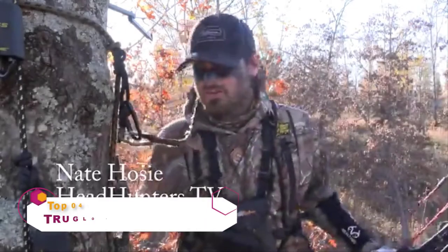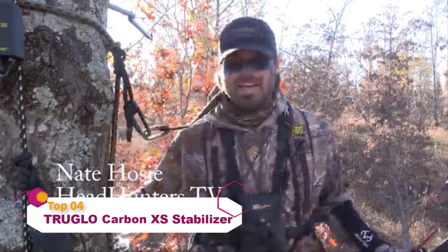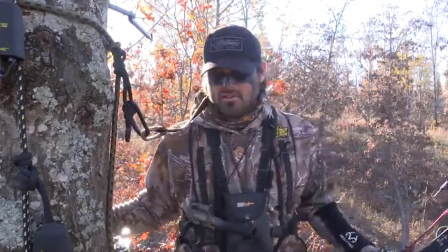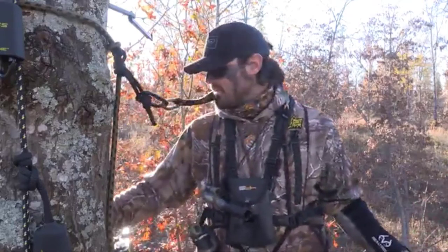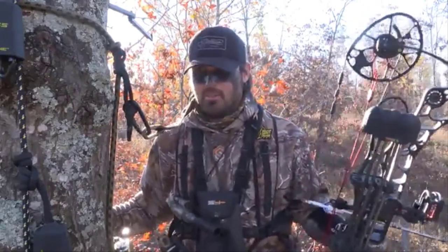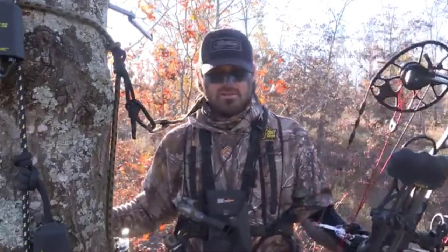What's up everybody, it's Nate Hosie with Headhunters TV, coming at you live from the tree this warm afternoon in Missouri. It's been a heck of a hunt so far — we've seen a couple of really good bucks, just haven't had everything come together yet. But each time I come to a tree, each time I get set up in a stand, I like to run through the scenarios.